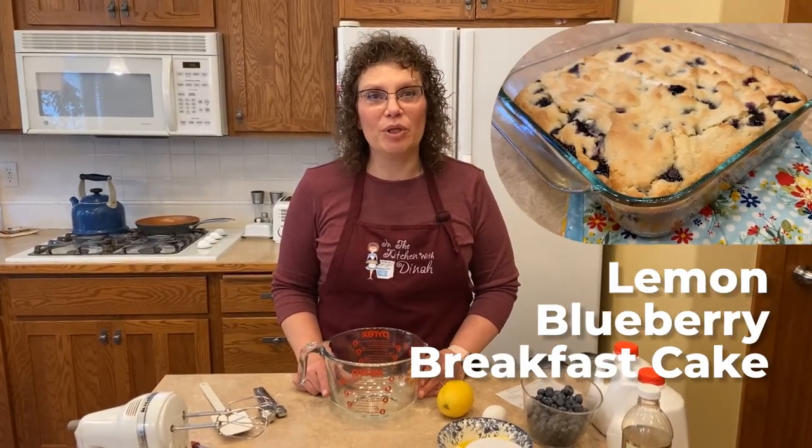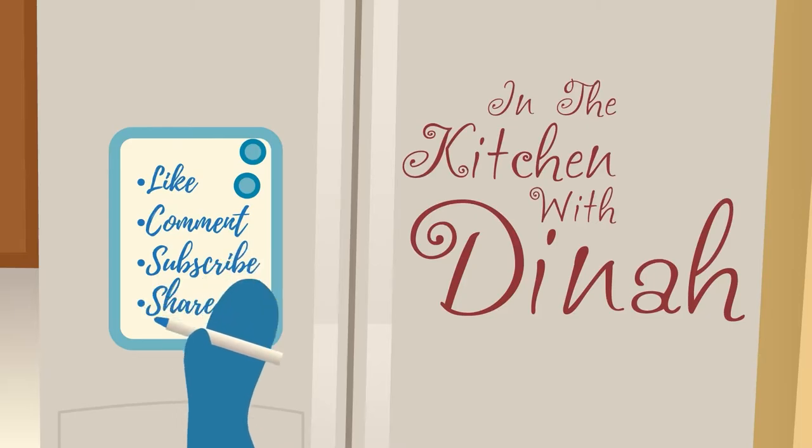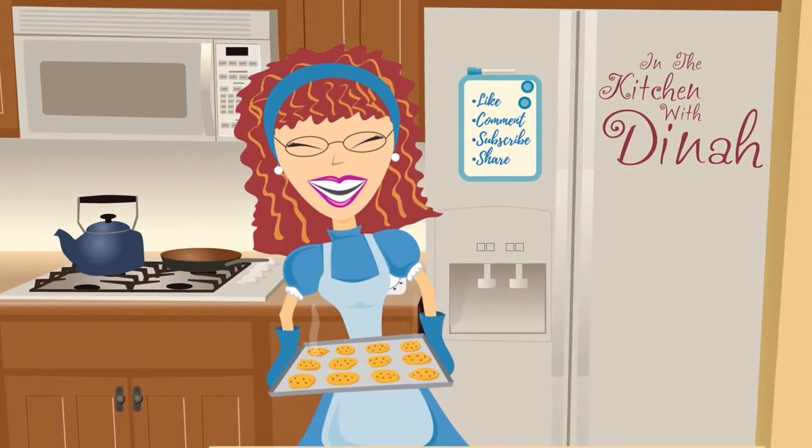Welcome to In the Kitchen with Dinah. Today we're making lemon blueberry breakfast cake. I made this a few months ago and thought I'd share it with you today. It is super delicious — a great breakfast coffee cakey kind of pastry to have at breakfast or 10 o'clock with your coffee. With the blueberries and lemon, it just reminds me of spring.